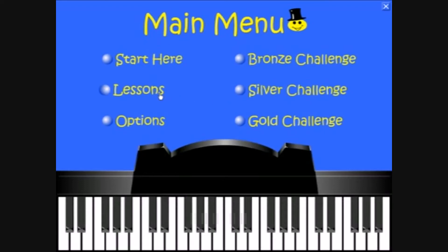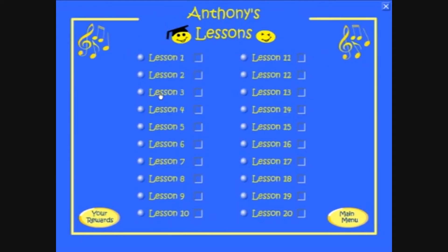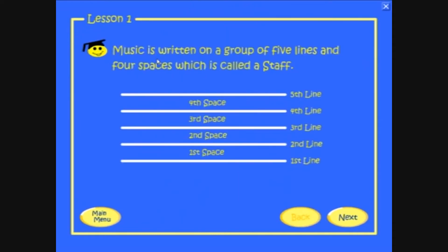The program contains 20 step-by-step lessons that introduce the notes of the piano gradually.